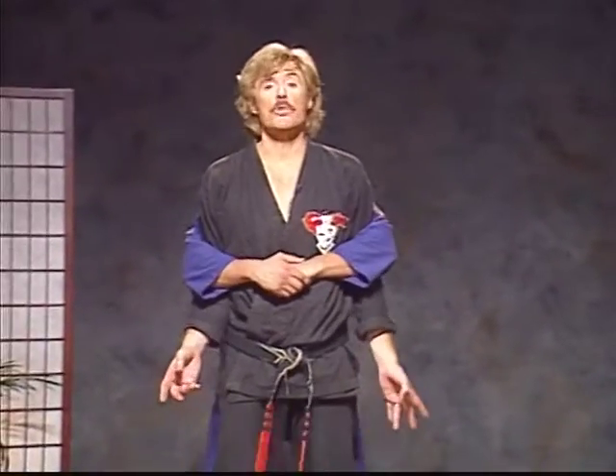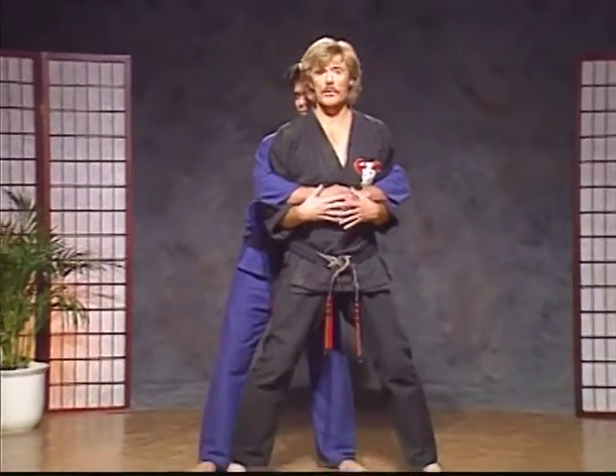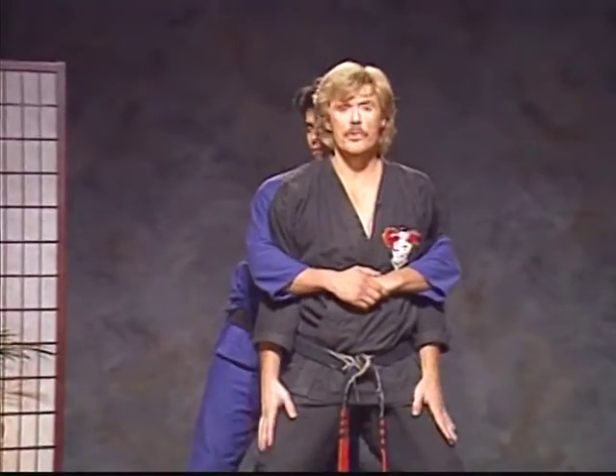As you're grabbed, make sure that you drop your weight so you control his height. If he has to hold you up, you're controlling his height — he can't lift you up at that moment. Don't just stand there with your legs straight. Make sure you drop your weight.